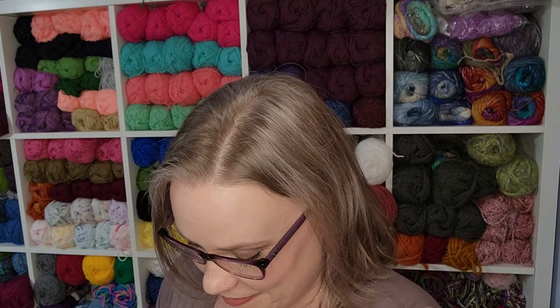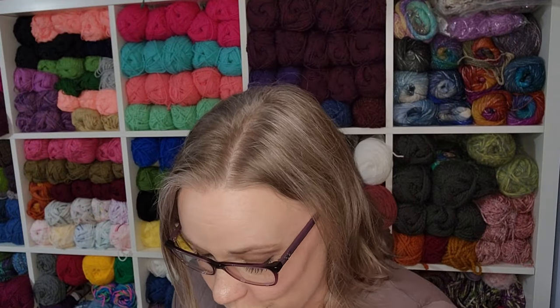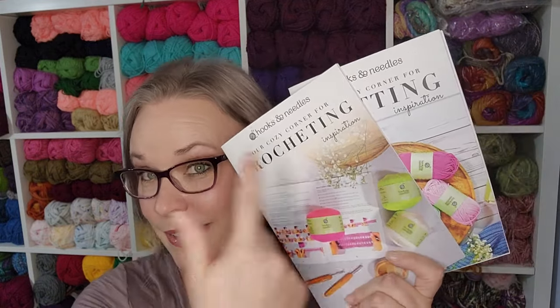I am just absolutely captivated by these colors. I'm not sure what project I'm going to do yet, but I would love to try my hand at another amigurumi — I'm not very good at making them, so I was leaning that way. You guys let me know what you think in the comments down below. Which projects do you think I should focus on from each of these kits? We will be revisiting these as I work on the projects and have something to share. I love you guys — I will see y'all real soon and I can't wait to get on with these.